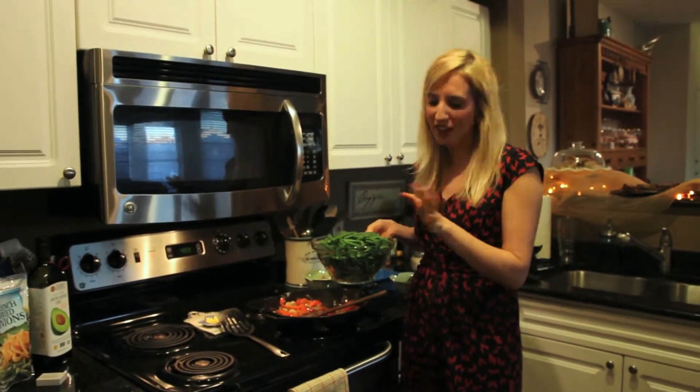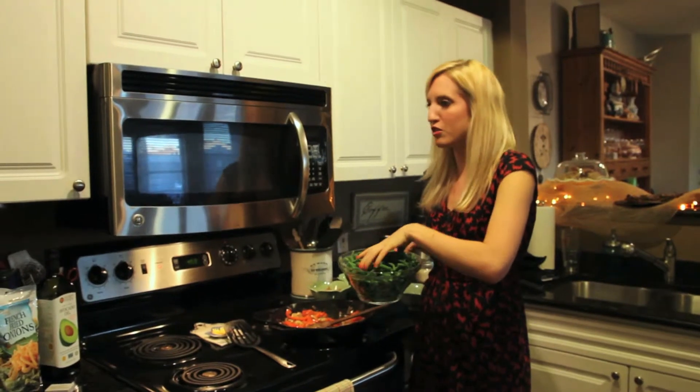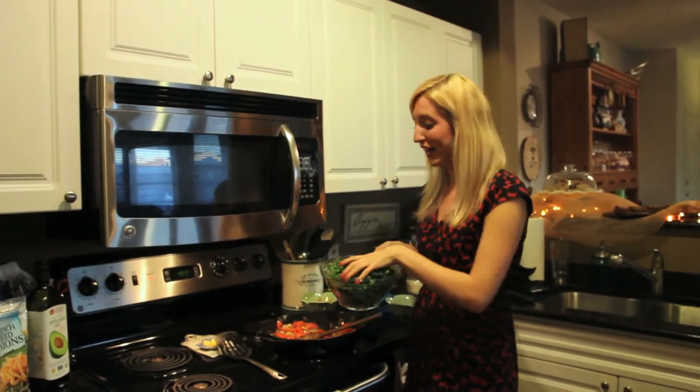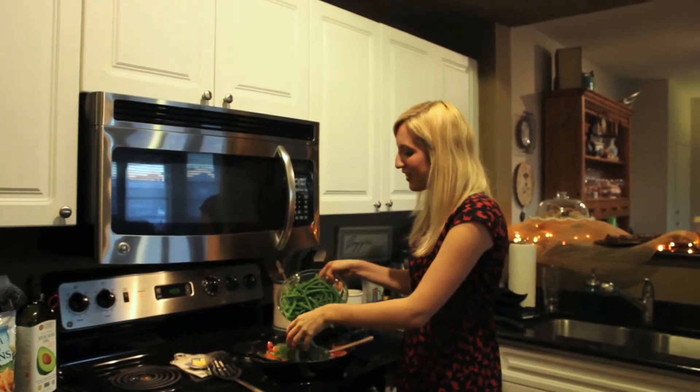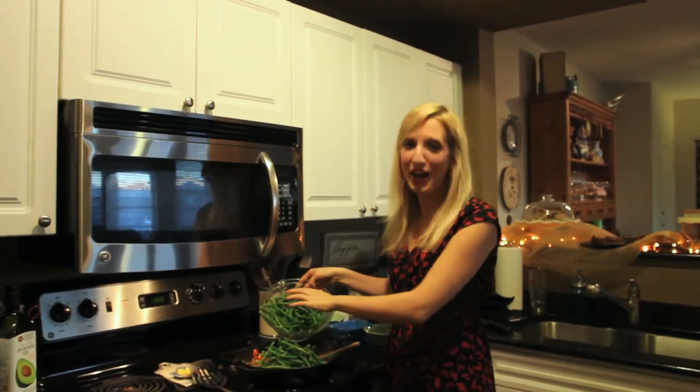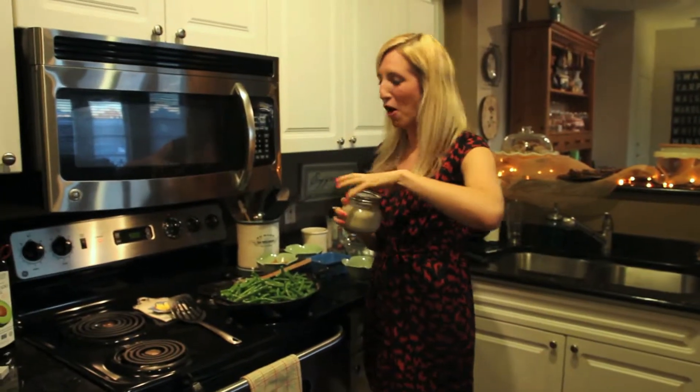Now I'm just going to toss in my green beans — these are fresh and I've already blanched them. Blanching just means you take your vegetable, put it into boiling water for a few seconds, take it out, and give it an ice bath. Basically all that does is stop the cooking process so your vegetables stay a vibrant color.